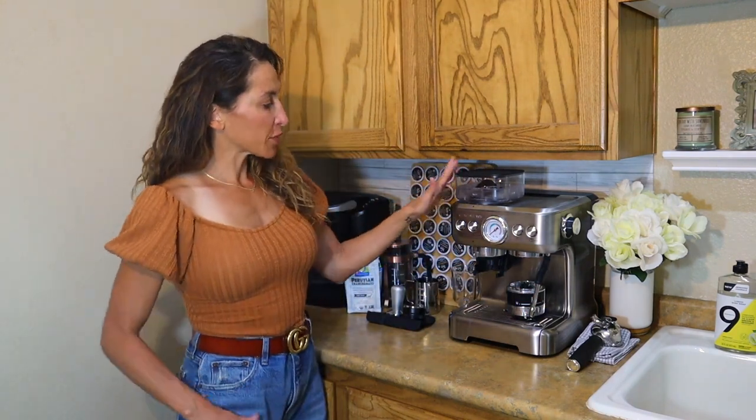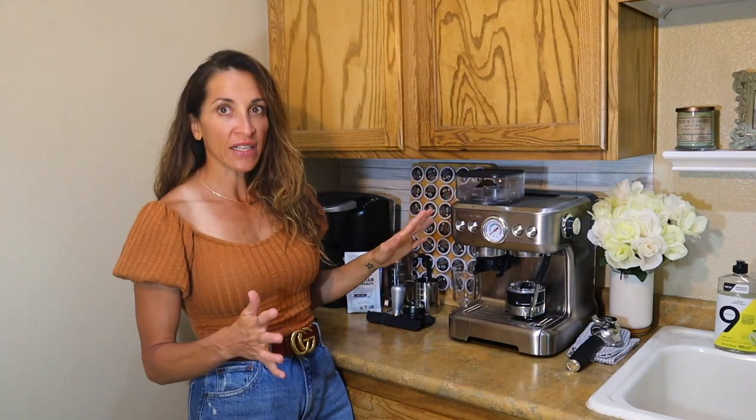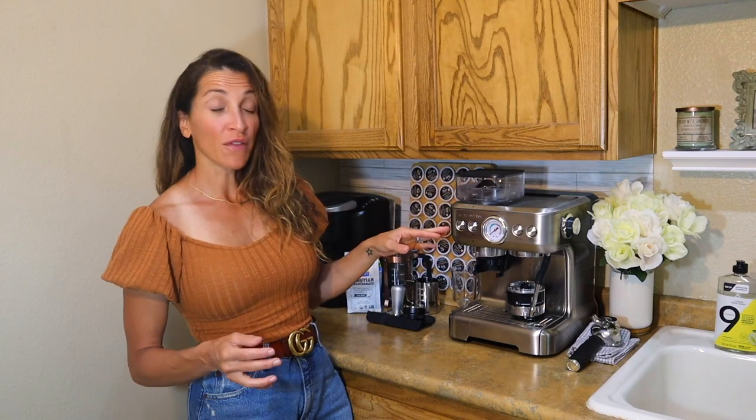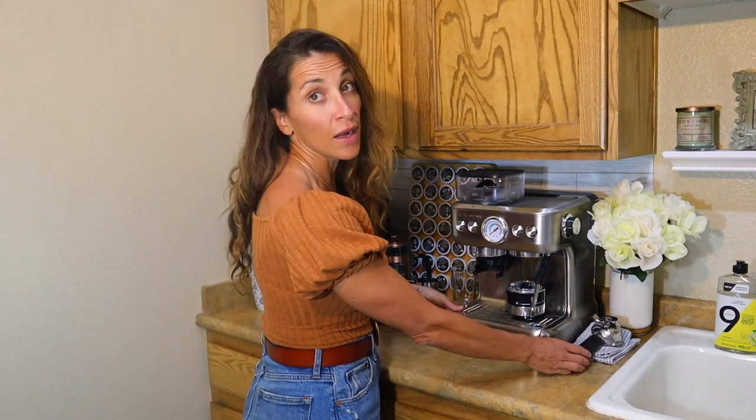What I loved the most about this machine when I first took it out of the box is that it has the same quality as the higher-end machines, like the Breville, for a fraction of the price. Let me talk through how to set this up and how to use it.